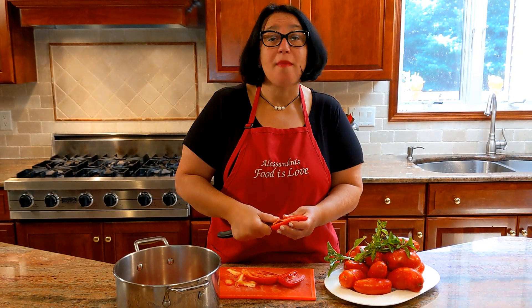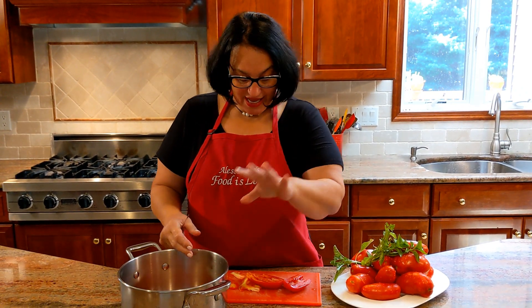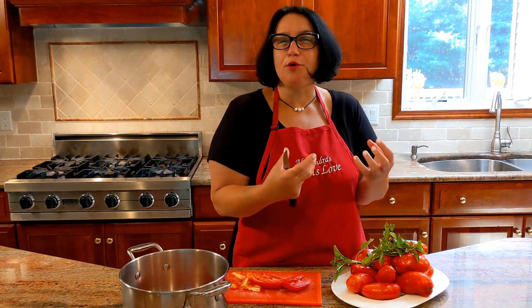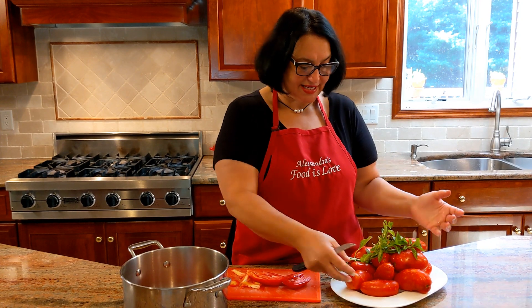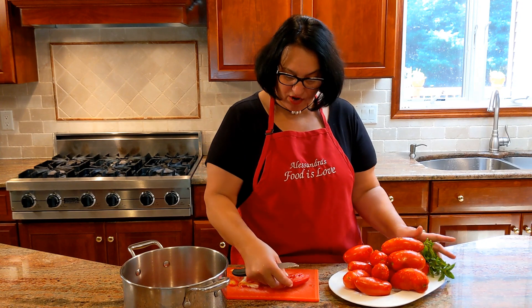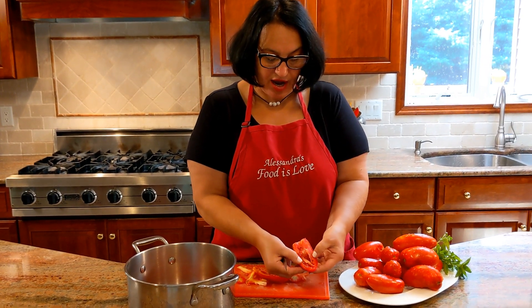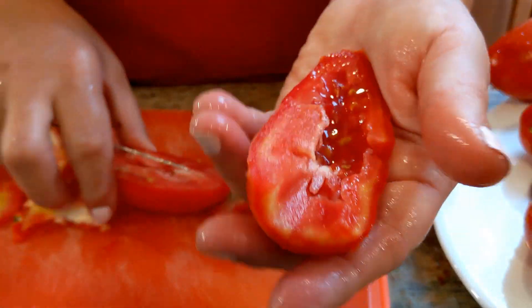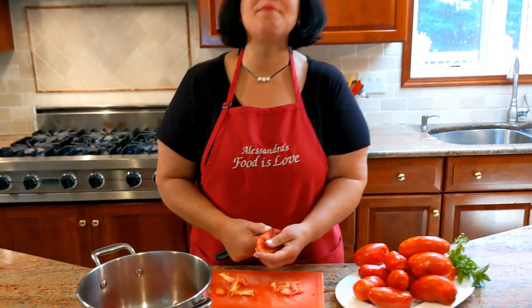Actually, I want to share a couple of things with you. When I buy the San Marzano or any kind of tomatoes I'm going to use for cooking, leave them out on the counter one or two days. Do not refrigerate them, because you want them to continue ripening — piu rose, piu saborite. The redder, the more tasteful. I got these a few days ago, left them out, and look how gorgeous they are. I want to show you again inside how they look different than a plum tomato.